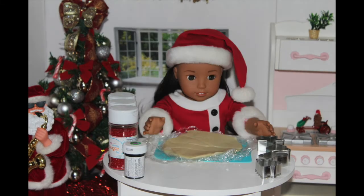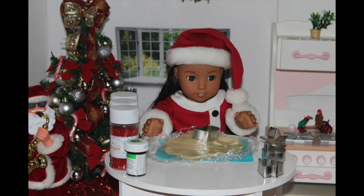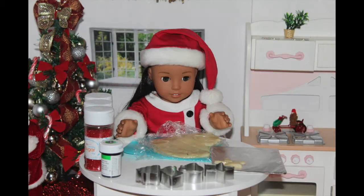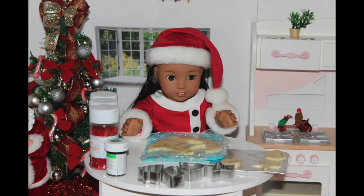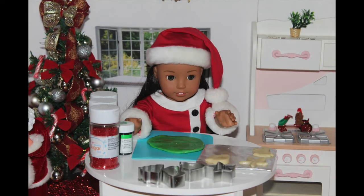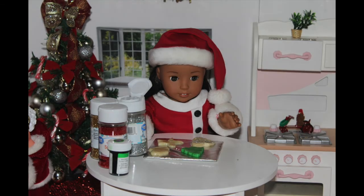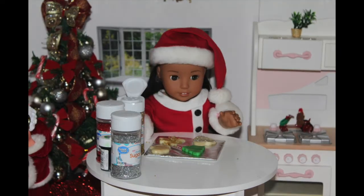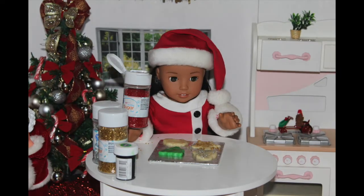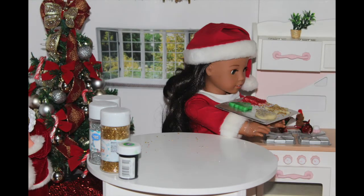The first step is to take your cookie cutter and cut out the cookie shapes. Now I'm going to transfer the cookies onto a baking pan. Because I have leftover cookie dough and I don't have any green sprinkles to make my Christmas tree cookie, I'm going to use green food coloring to make the dough green. Now I'm going to cut out my Christmas tree and transfer that onto my baking pan. Then I'm going to take my sprinkles and sprinkle them onto each of the cookies. Now I'm going to place the pan into the oven for 12 to 15 minutes.